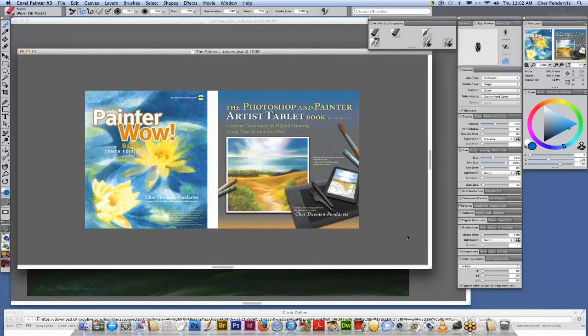I'm really excited to be here today. It's been a pleasure working with Painter for so many years — more than 20 years — and also using a Wacom tablet since even before the first ones were released over 20 years ago. What we have here are my Painter Wow Book and my Photoshop and Painter Artist Tablet Book covers, and the imagery on these covers was painted in Painter.